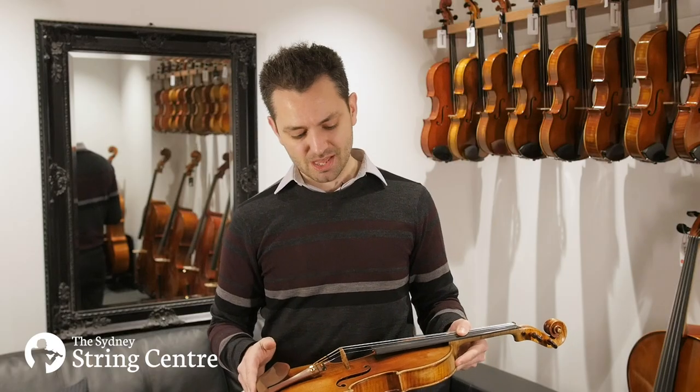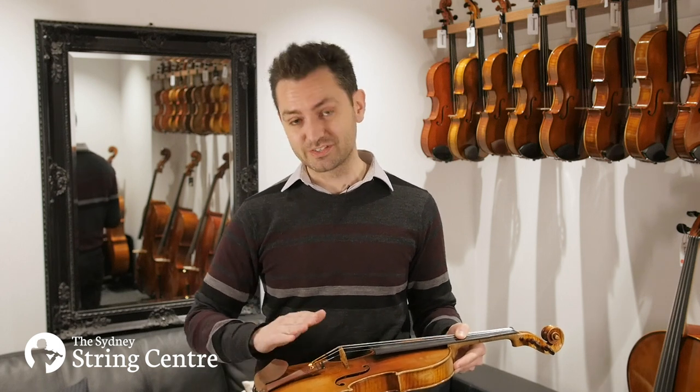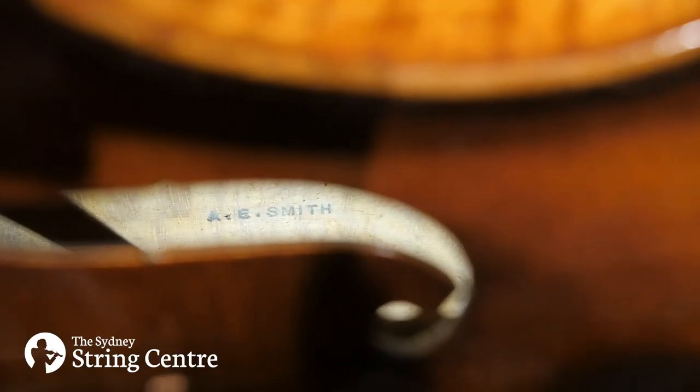The fire stamp appears very visibly on the back, but also on the blocks and the top if you get a chance to have a look inside.